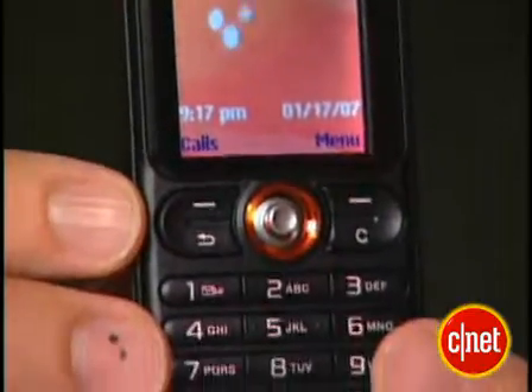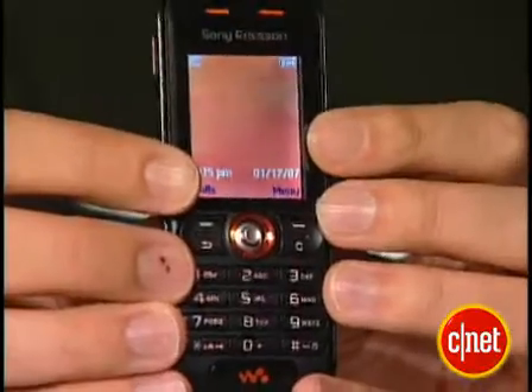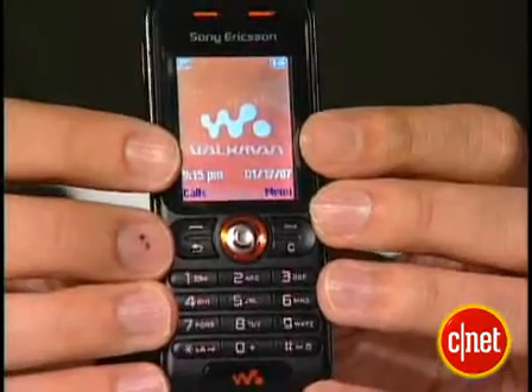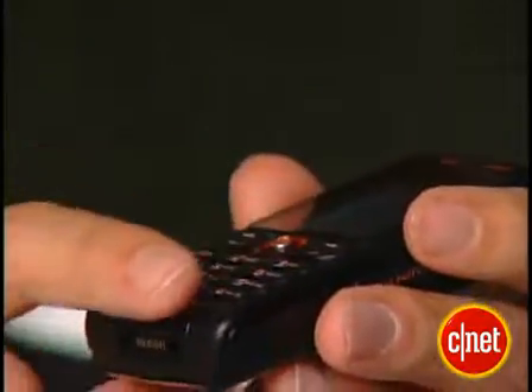It has a basic candy bar shape. This one's black, but it also comes in a couple other colors. It has a pretty average display — it's not very high resolution, but it gets the job done. Below the display, we have a couple of soft keys, a back button, a clear button. The keypad buttons are a little scrunched, but they're still a decent size, and they are raised above the surface of the phone, so they're pretty easy to use.